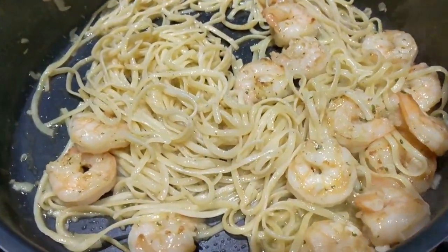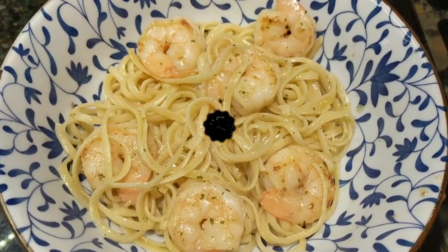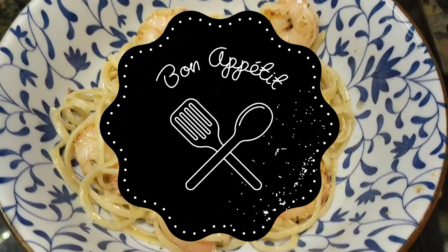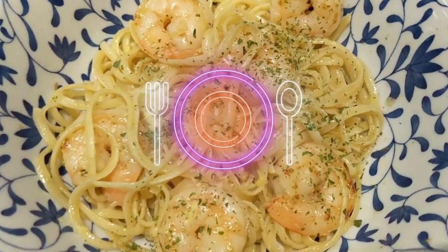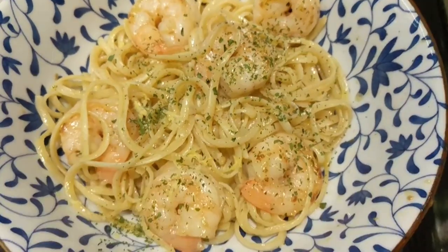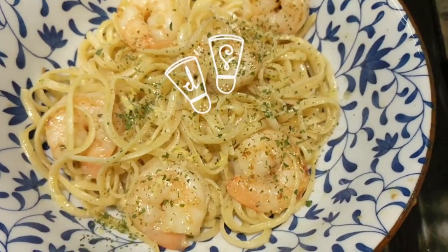Now we're going to plate it. Here's the end result — delicious shrimp scampi with linguine. Quick and easy to make. We added some fresh lemon zest on top, and it's absolutely delicious.